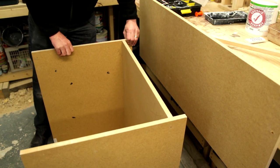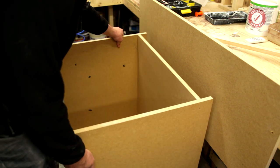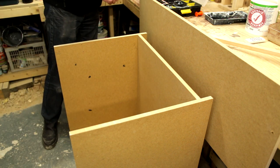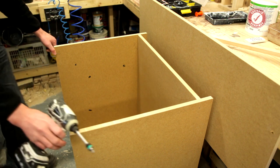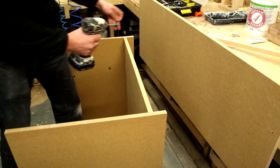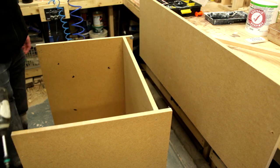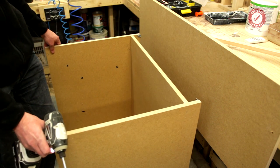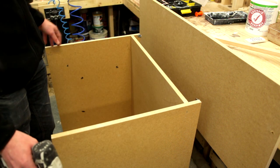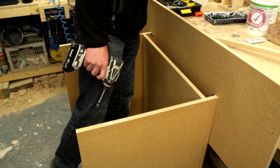There we go — please don't judge my cabinet, it's a very temporary thing. But what you would generally do, or what kitchen fitters would normally do, is put some sort of bracket on these inside corners here. Pretend this is the wall and obviously the cabinet would be on legs or whatever, and then you would attach that into the wall.